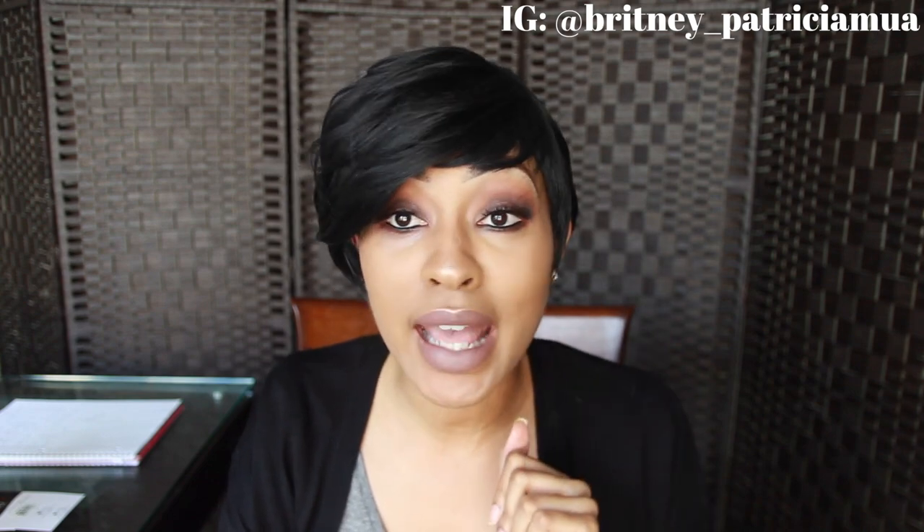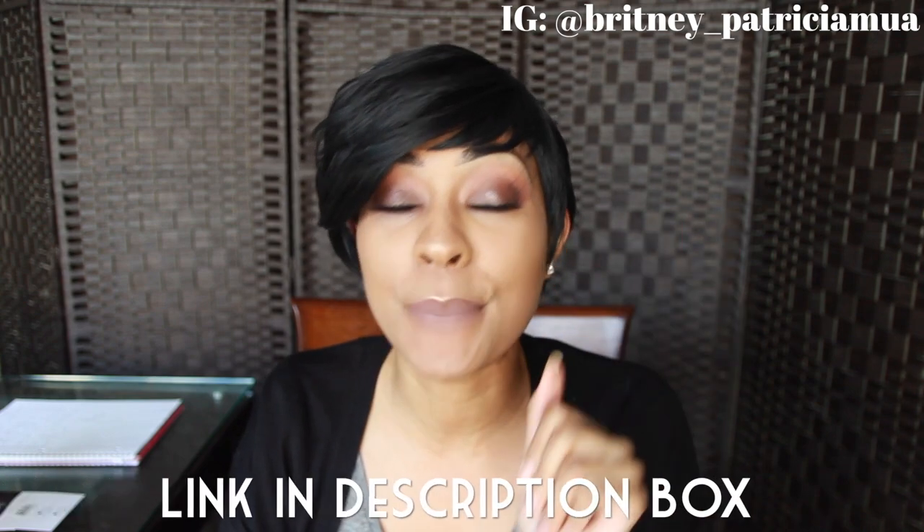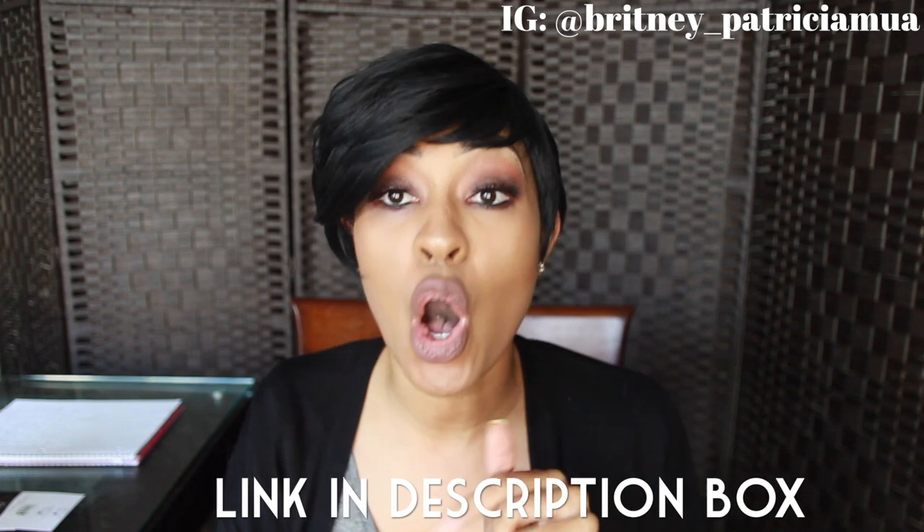Guess what — if you go to Amazon Prime, you'll get this wig in two days for $30.99. You cannot beat that. This wig is also on Wig Types. The wig name is Bella Sensational Bella Alex.